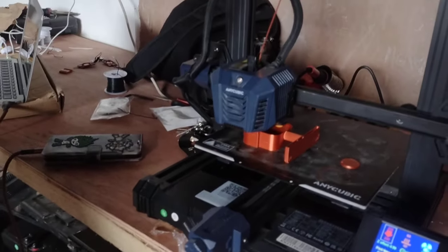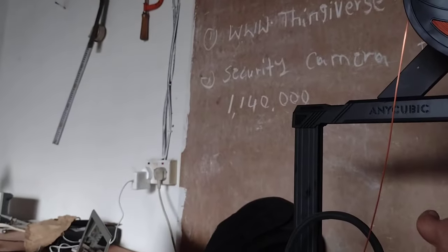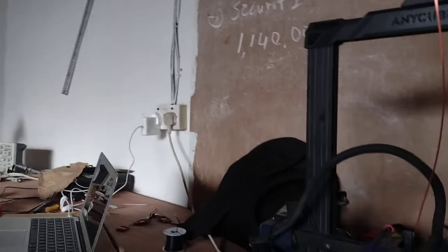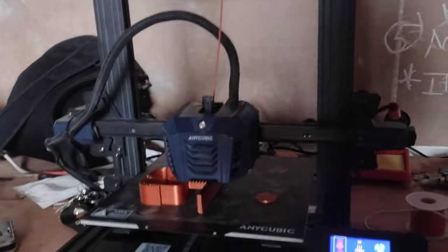Security camera — we don't make it ourselves. Because you make the case. So even if we want to put it inside, we make the case. We change the inside for putting the camera, because I have the camera there. Put the outside, put LED inside.